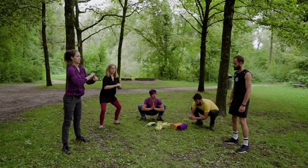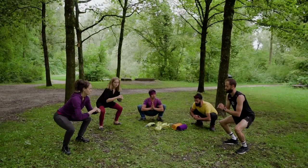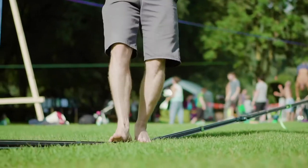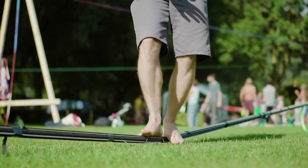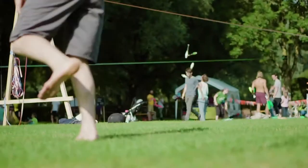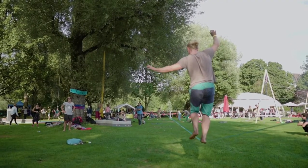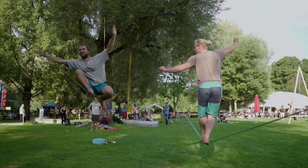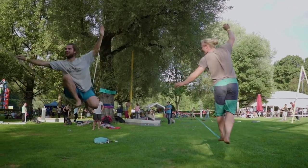Do a few squats and when you reach the bottom, gently push your knee open with your elbow. Be gentle when warming up your knees. Falls in slacklining can be unpredictable, so protect and prepare your knees from extreme lateral movements. The warmer the knees, the lesser the chance of injury.